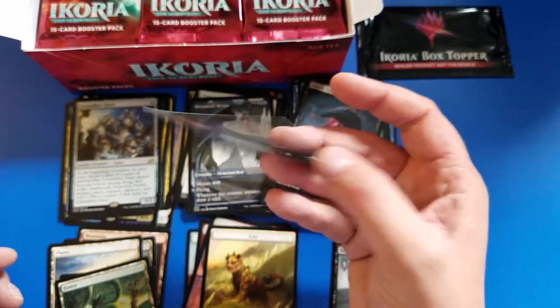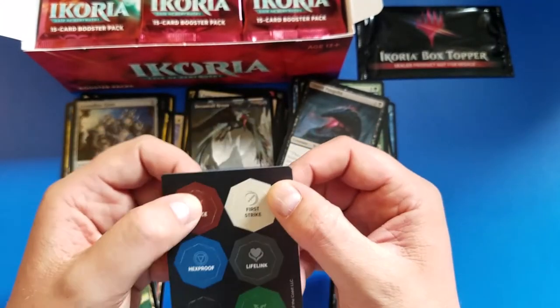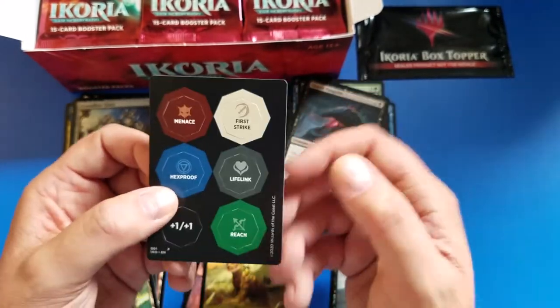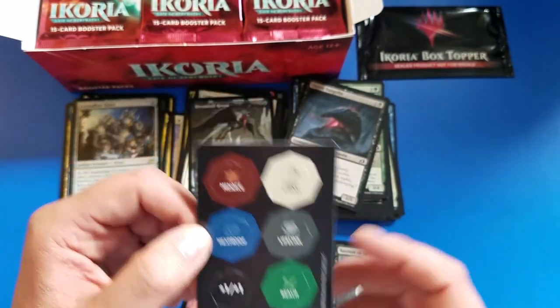What else is fun is these - Ikoria introduced these little punch cards. They're super helpful. I threw a couple of these in my dice box, so next time I'm playing against somebody and they're like 'I need a First Strike counter,' well buddy, you get a First Strike counter.